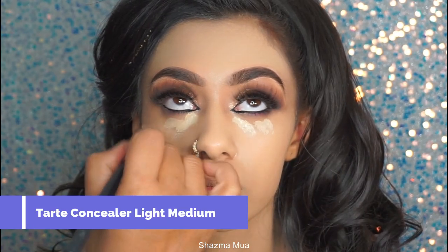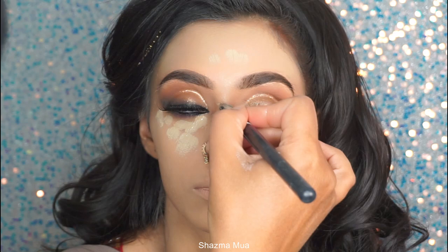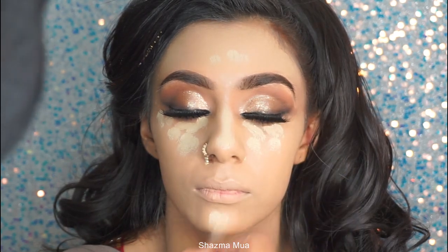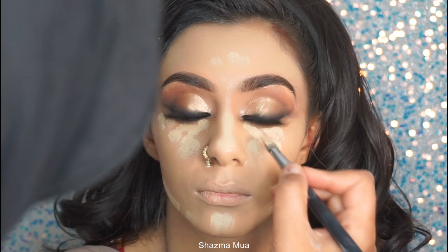I'm going to highlight with my Tarte concealer here — going down the centre of the face, also underneath the eyes and along the jawline.